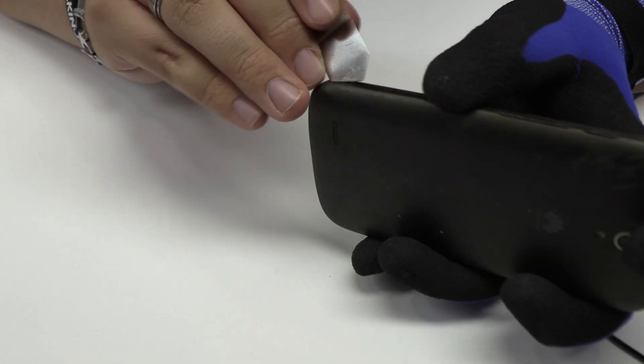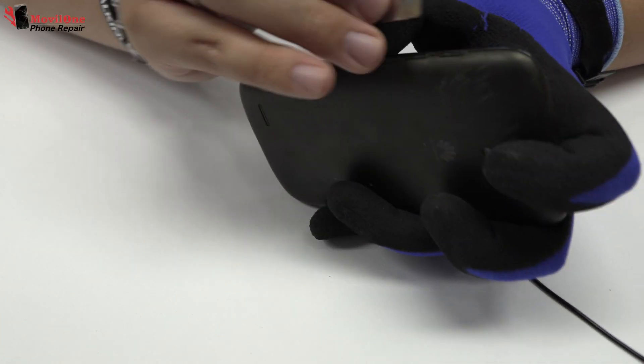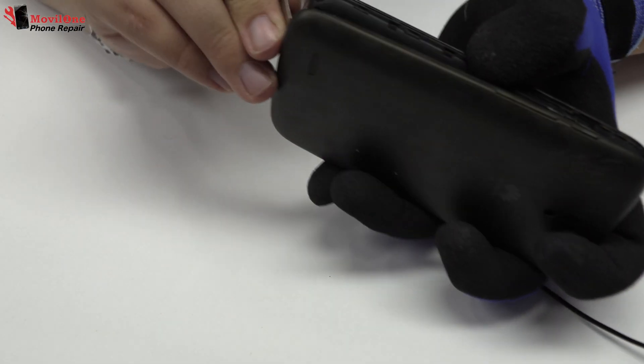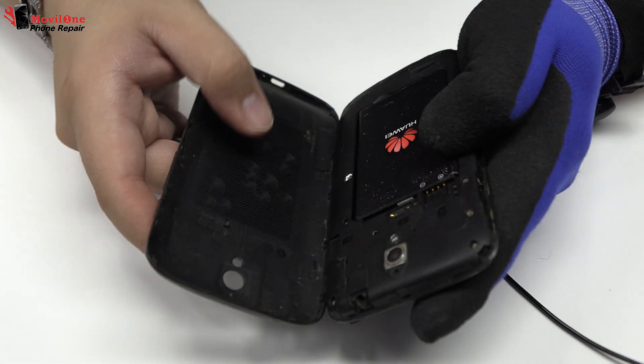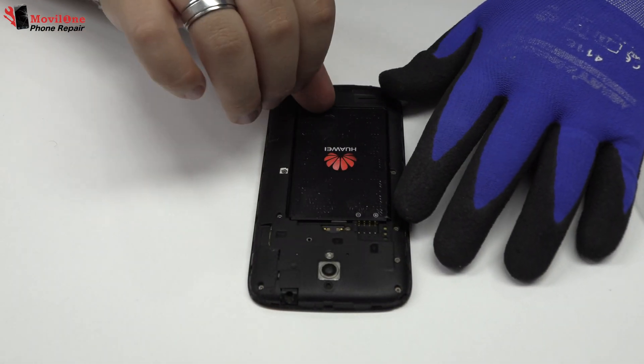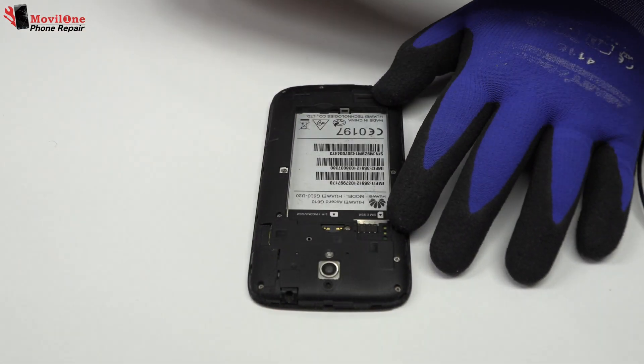We remove the back cover. We remove the battery.